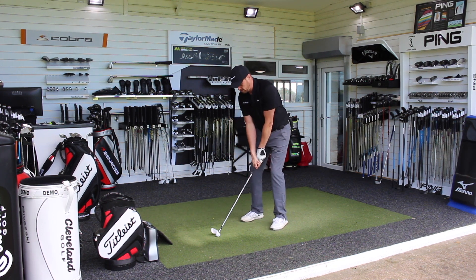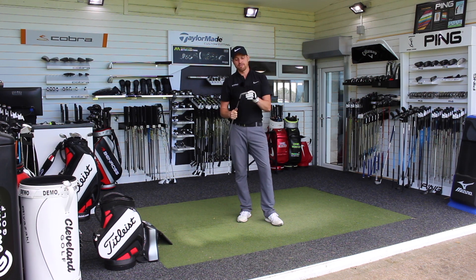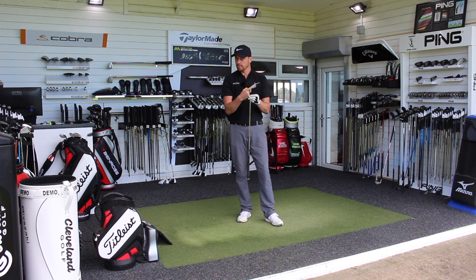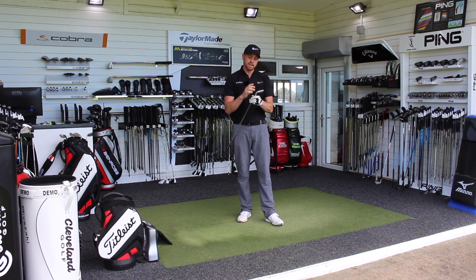All in all, TaylorMade P750 — are they going to appeal to everybody? Visually and looks-wise, absolutely, because they look and feel fantastic. Performance-wise, definitely not for everybody — it's going to be a very small number of guys this club is going to suit. I can certainly see guys splitting sets, maybe between these and the P770s, with a guy who wants a bit more forgiveness having the 770 in the longer irons. But if you're a better player looking for a new set of irons, this is definitely something you should be trying — a good addition to the range. A lot of tour players have already had this in their bag from when it was the prototype iron. You should definitely be trying the TaylorMade P750.